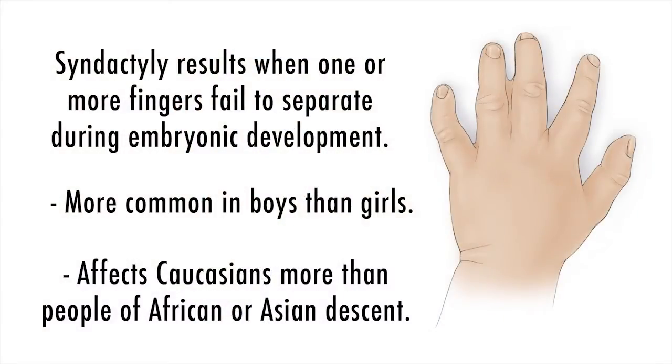While the diagnosis of syndactyly is typically made shortly after birth, oftentimes the diagnosis can be made on prenatal ultrasound or other prenatal testing. The diagnosis is confirmed after a physical examination by a hand and upper extremity surgeon, and x-rays are often taken to assess the bony structures beneath the skin and to help us further classify the nature of the syndactyly.